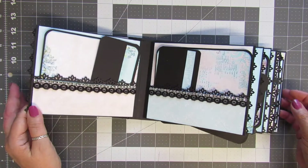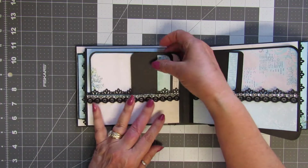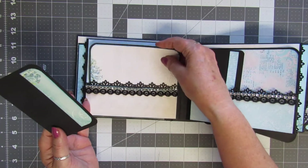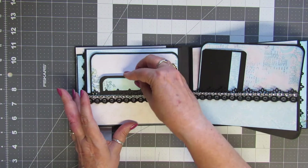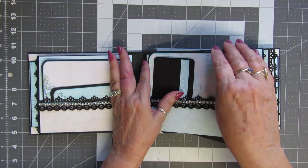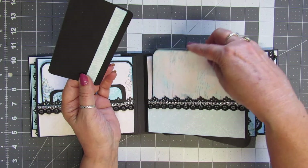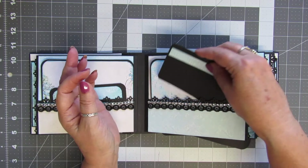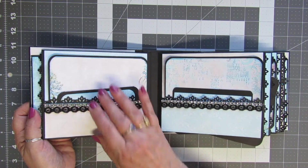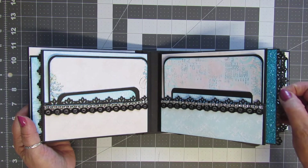Both of these have bottom pockets and they hold photo mats, which you can always add more photo mats to because there is still plenty of room in there. On both these pages I added some silver bling, and like I said these have little inserts in them.